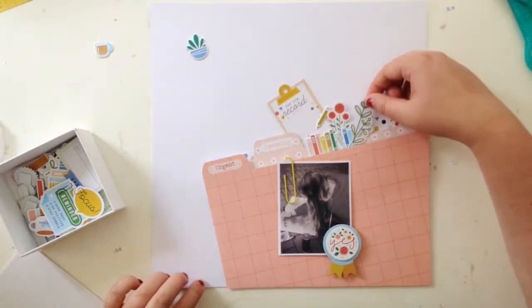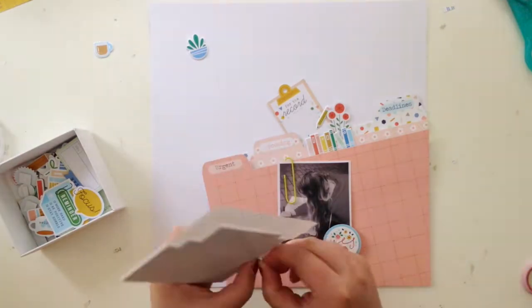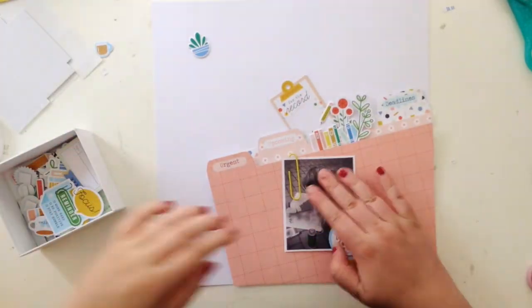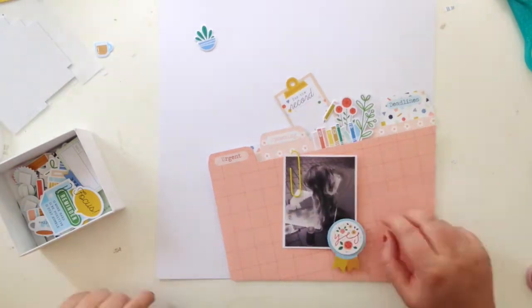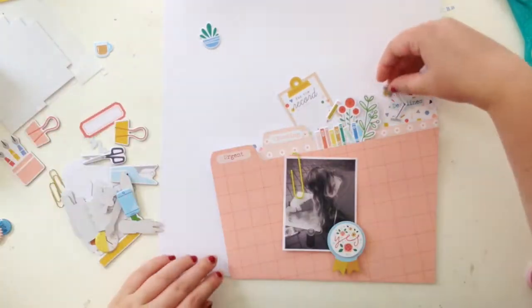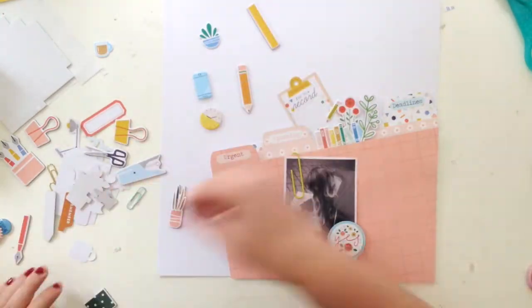I love the way that clipboard die cut looks. I added my journaling onto that and I really like the way it looked, sort of coming out of the files.